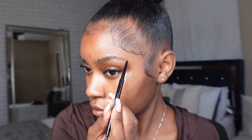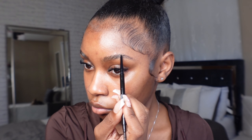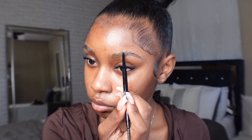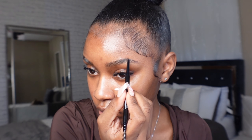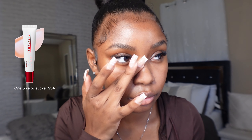The same thing I do to one brow I do to the other. Now after my eyebrows, I love going in with a blurring primer. I get a little oily around my T-zone so I'm going in with this Oil Sucker by One Size.